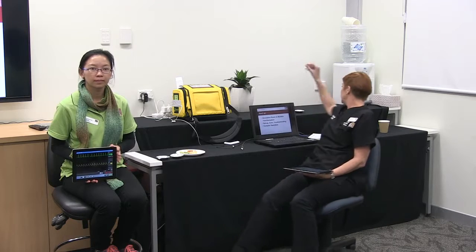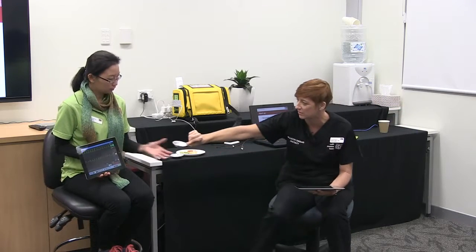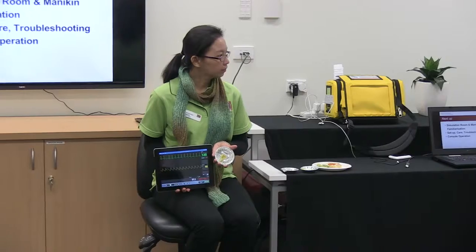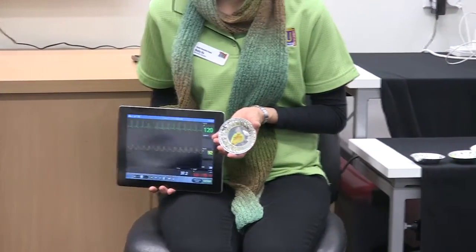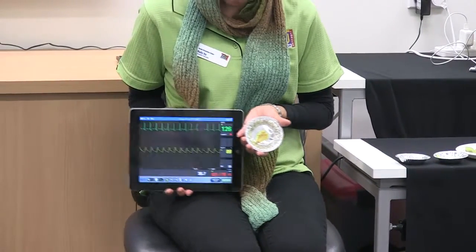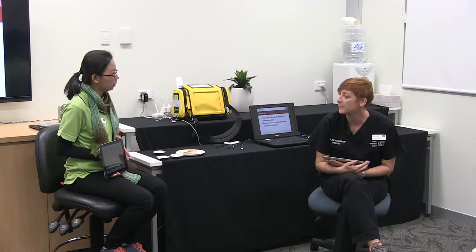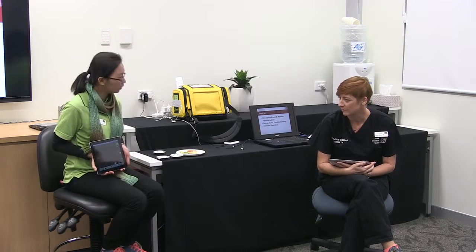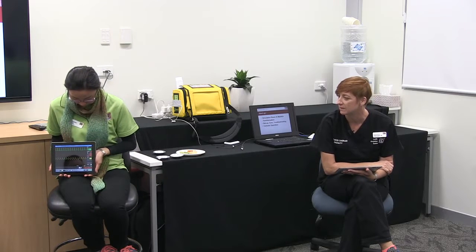Later on that night she starts coughing up bloodstained sputum and has increased chest pain. The doctor said he'd come but he was a little bit busy. Looking at that clinical picture — the sats have really dropped, and the respiration and BP have dropped as well. So does that make sense? You can just do a very quick sort of talk-through with a tiny bit of moulage.